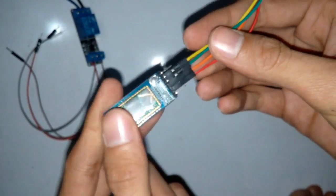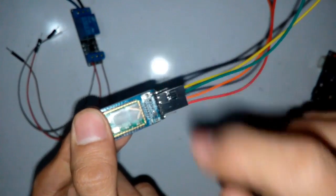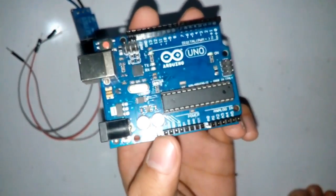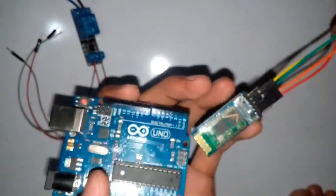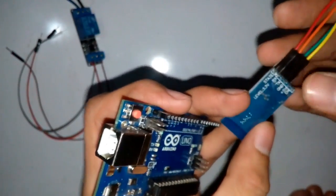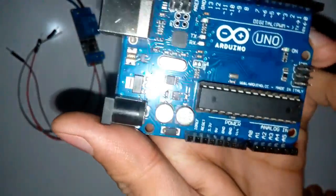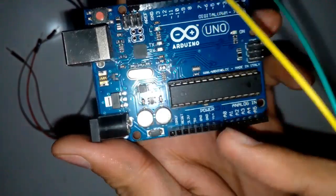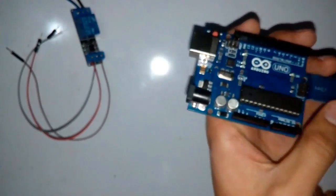We have connected all the jumper wires and we leave those two pins. Now we are going to connect the jumper wires to our Arduino board. The VCC pin of the Bluetooth module — this is the 5 volt pin — goes to the Arduino 3.3 volt pin.